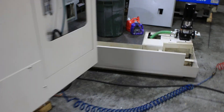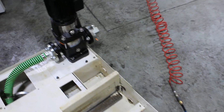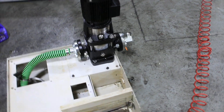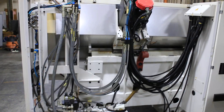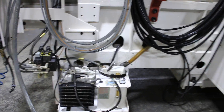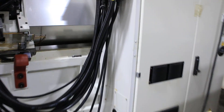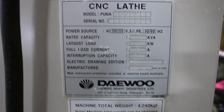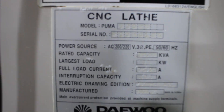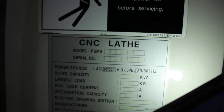Here's the coolant pan with a coolant pump that looks pretty new. You can see the back of the machine — it's very clean. The serial number is P23M0186.